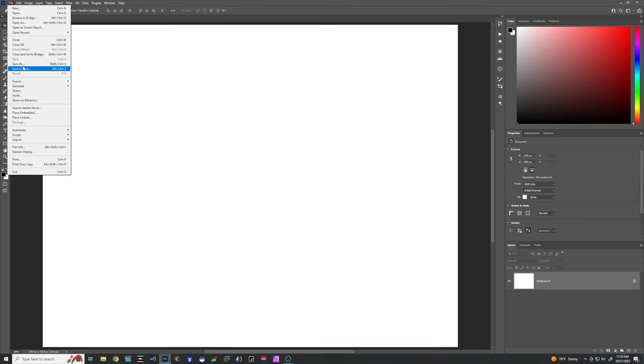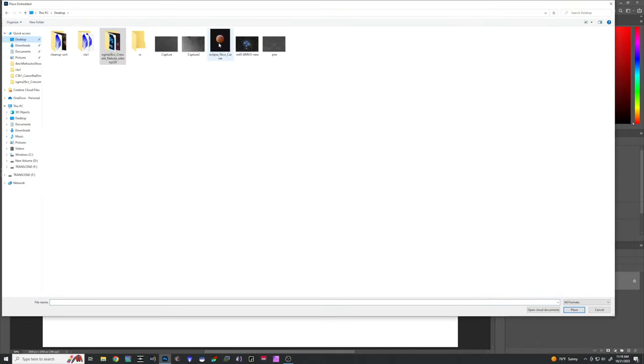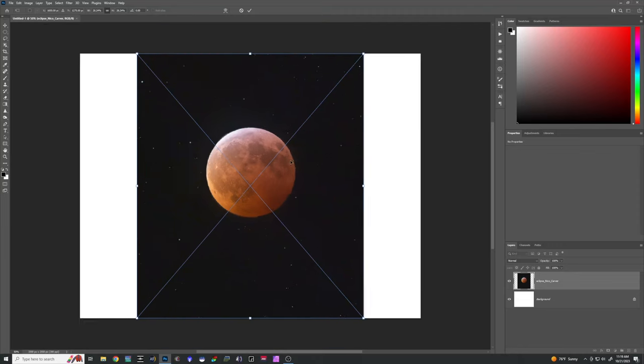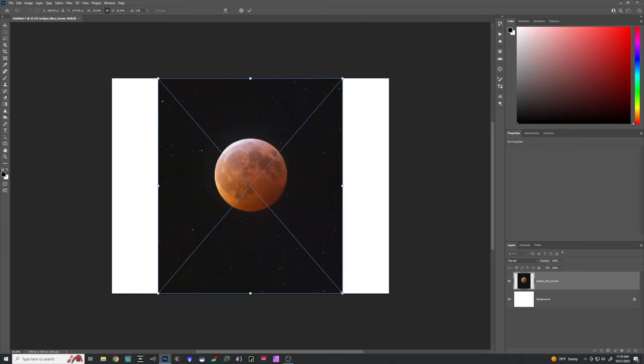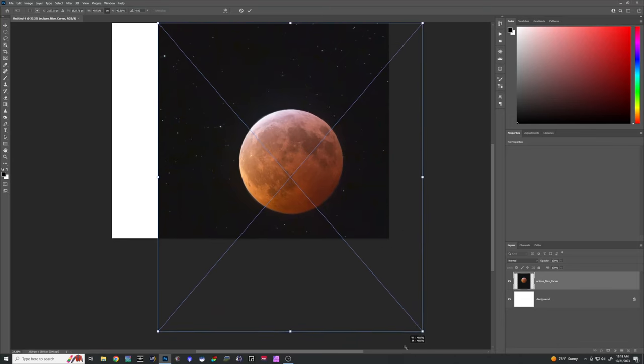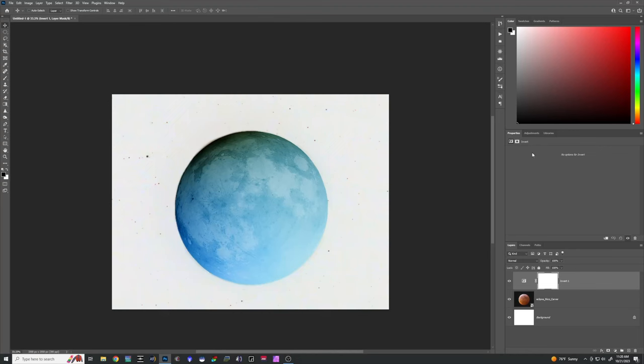I'm going to do File > Place Embedded and pick one of my pictures. I'll start with the lunar eclipse picture and click Place. I want the moon to be the feature, so I'll stretch it to fill more of the paper. Next, we want to invert this and turn it black and white — so what is black will become white and vice versa. I'll go up to Adjustments, pick Invert, then go back to Adjustments and choose Black and White.